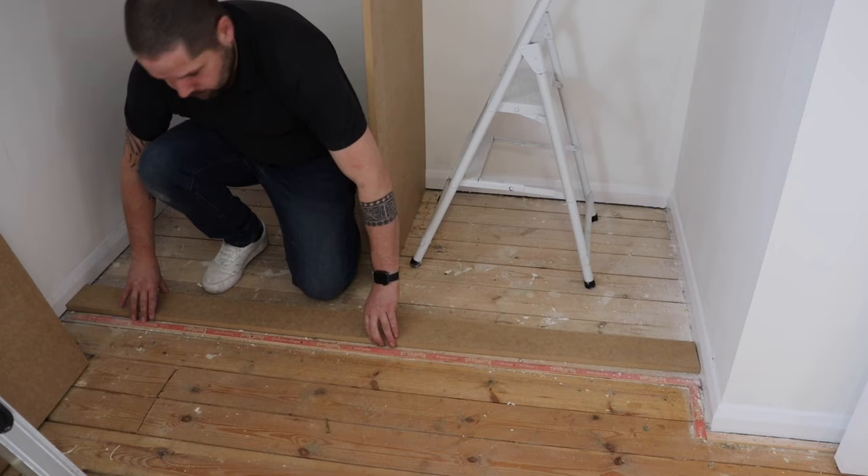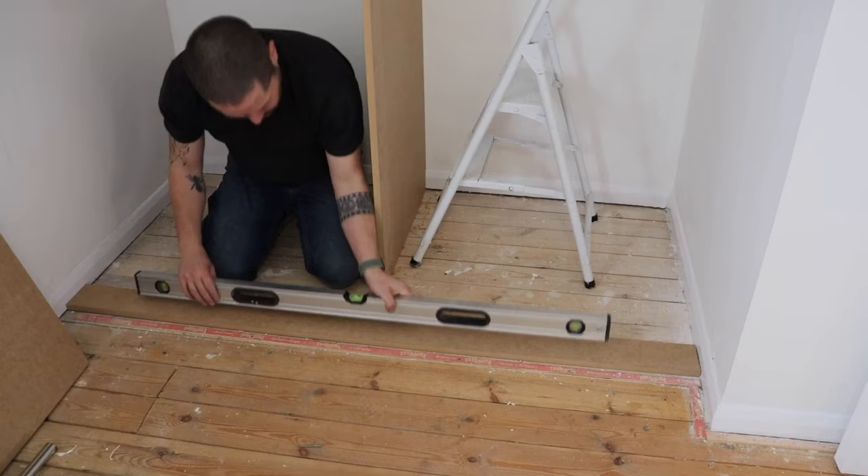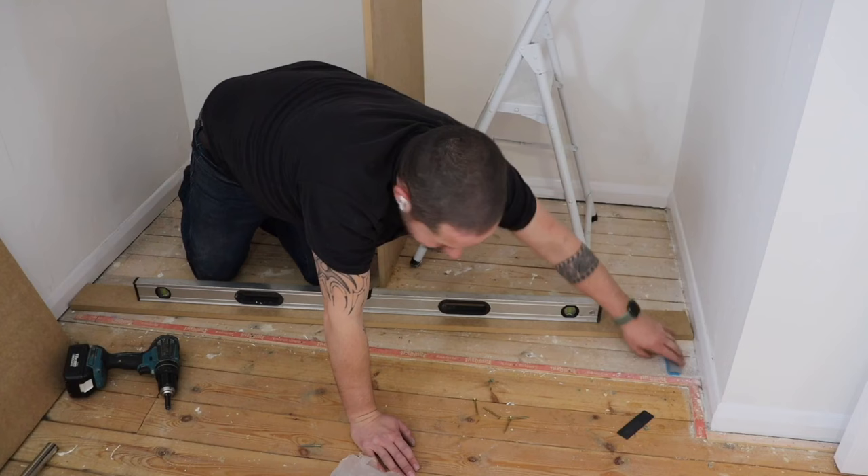Now we're going on with the base plate that's going to receive the bottom runner, or bottom track. The reason for doing it this way is because the floor was quite a bit out of level, so putting this bottom strip down meant I could level it all up beforehand and get it nice and level.